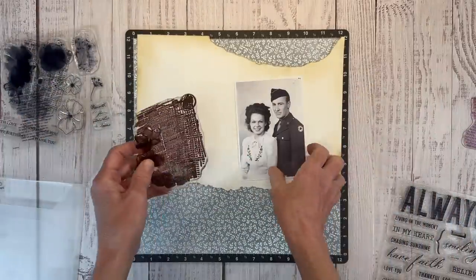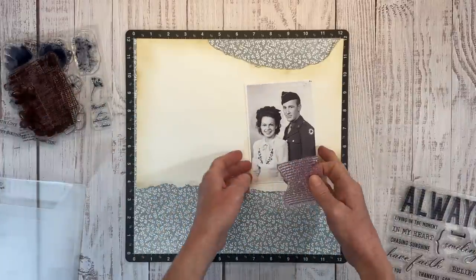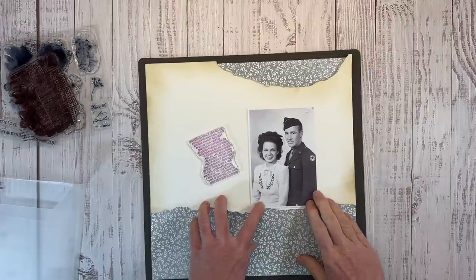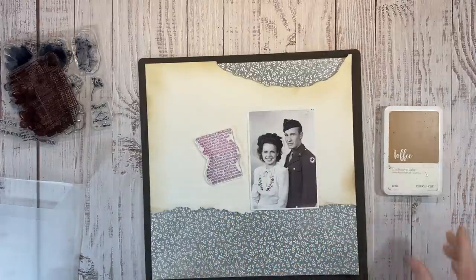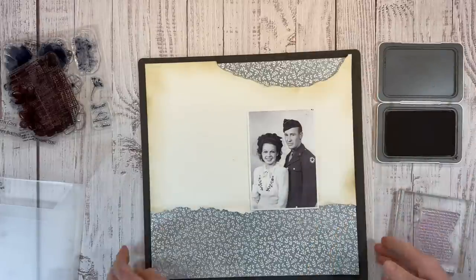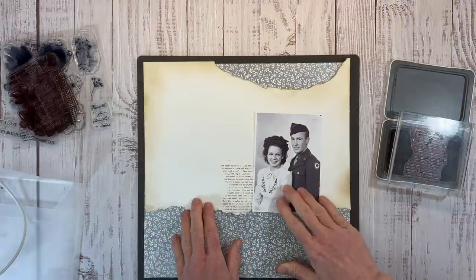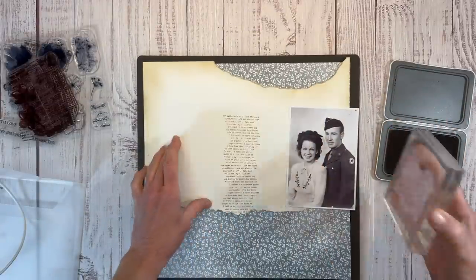I was debating whether to use the text stamp or make it look like an old book page - I'm going to go for the book page behind the photo. I'll turn my Versa mat over to use the foam cushioning for a better stamping impression. Using toffee ink, I lay my stamp down on the table, pick it up with my block, and then ink it up in toffee. I'll scoot the photo out of the way because I want the stamping coming out from behind the photo - just two of these is going to work well.